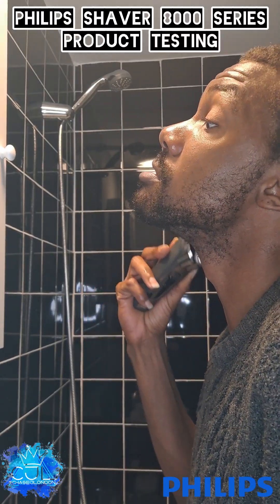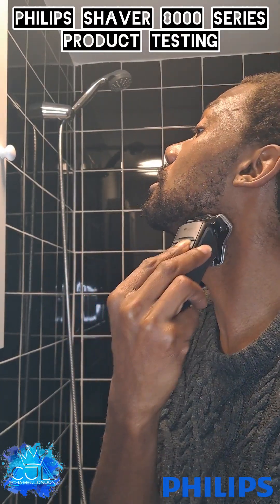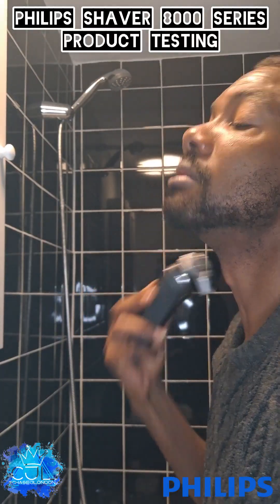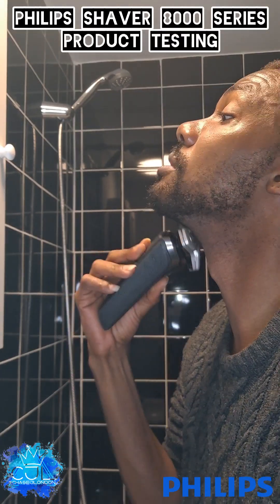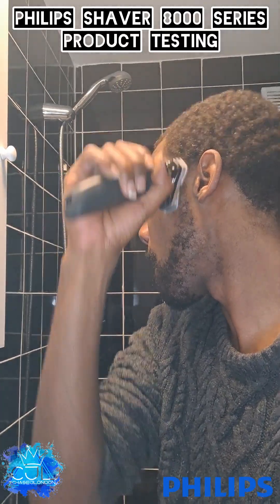I'm just going to do down here. That is very easy.